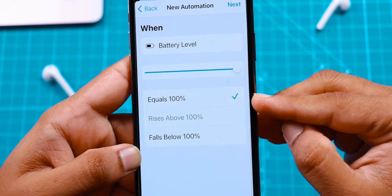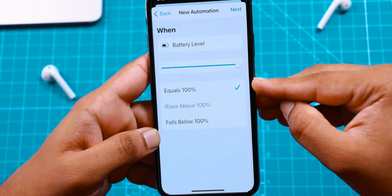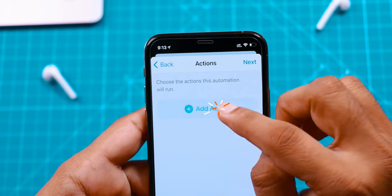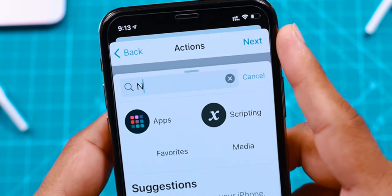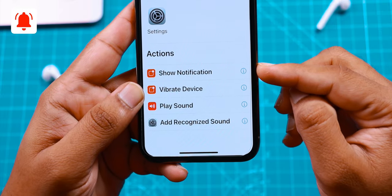Equals to 100% — this option is selected. You can set any level, but I am selecting 100% for the demo of this tutorial. Now go ahead and hit the Next option. Now hit Add Action, and go ahead and search for Notifications. And here, select this Show Notification option.